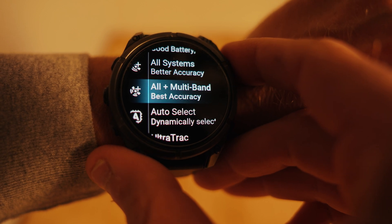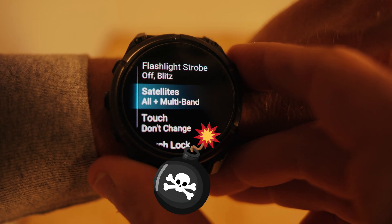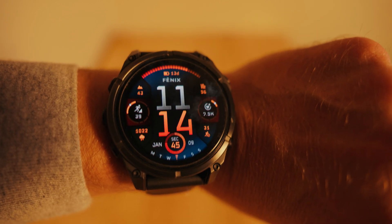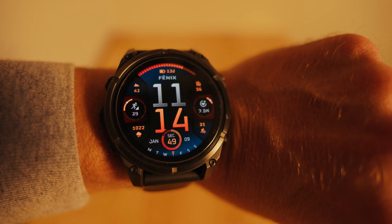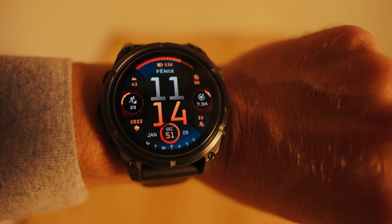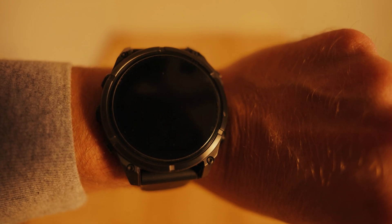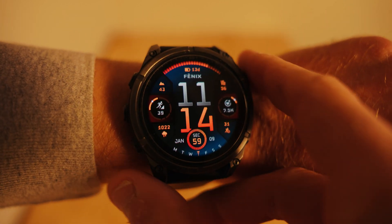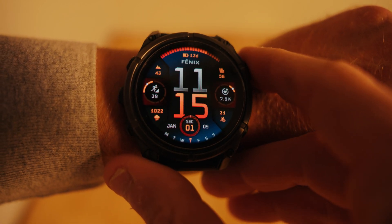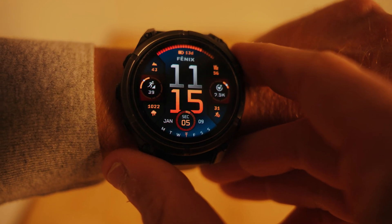Are you wondering why you don't have accurate GPS while you run? In this video I'm going to show you exactly how to get the best GPS accuracy on the Garmin watch. I have a Garmin Fenix 8, and most Garmin watches have the exact same menus.